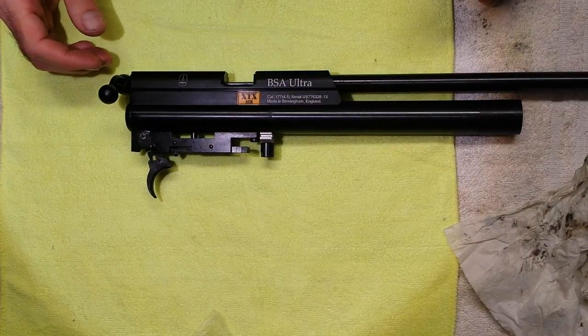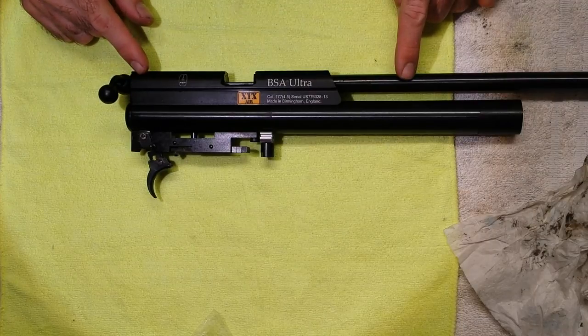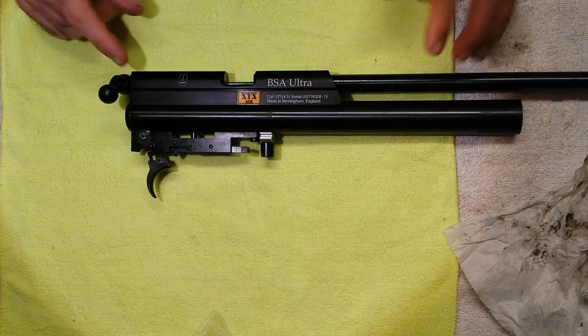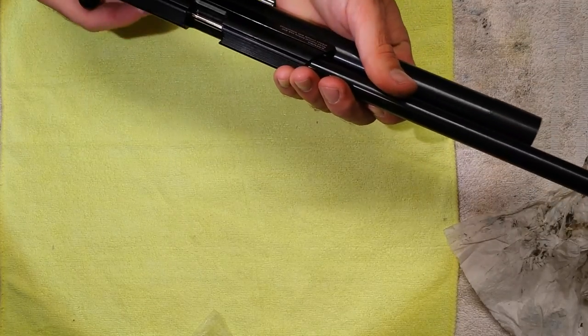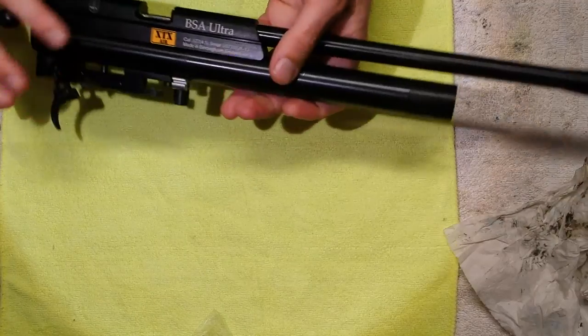I'm going to show you how to fit a VSA Humo regulator to this Ultra single shot — it's a fairly recent model, there's not many of them about but you can still get them. First of all, make sure the rifle is completely empty and has no air left in it or any pellets. This one is empty.